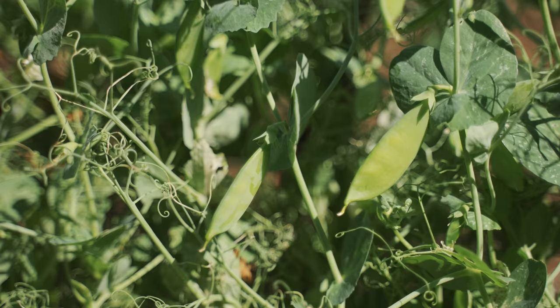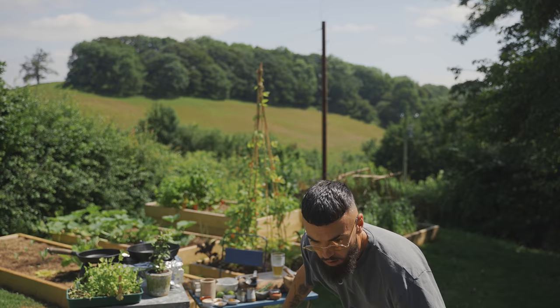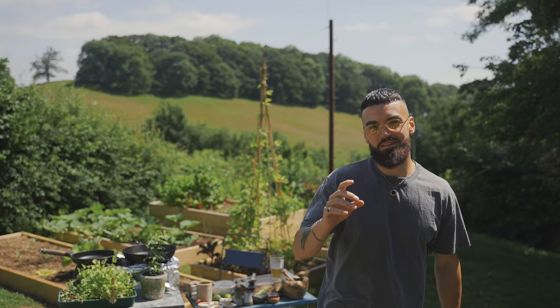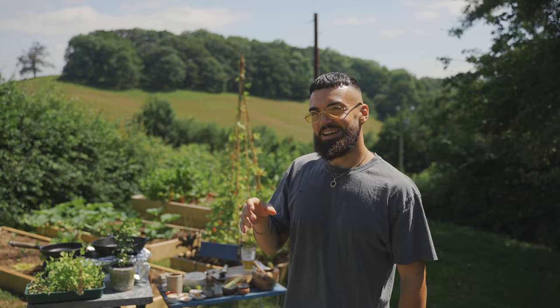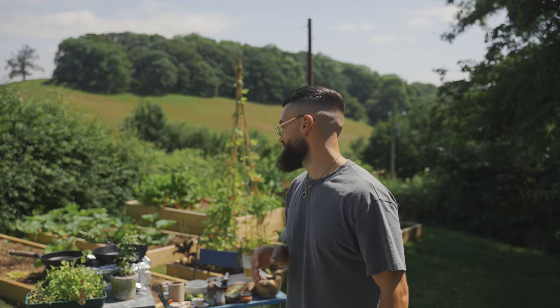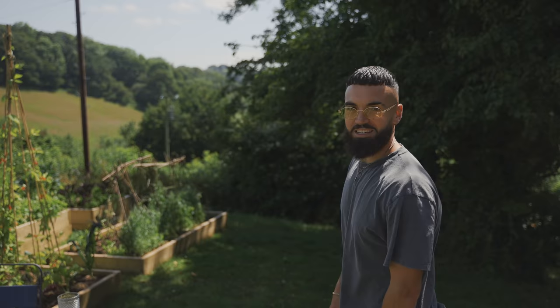The shoots would climb and the peas would form and maybe in a few months I could make something delicious with the peas. As chefs we love to cook with fresh local organic produce — it tastes better, you know exactly where it's come from and you're going to get a better ingredient. Today something that I planted back in April is now ready to harvest. For me, being a newcomer to gardening, just seeing these results is just mind-blowing and it really solidifies how simple it is to do.